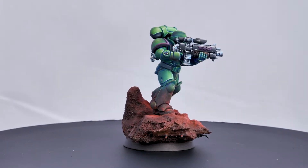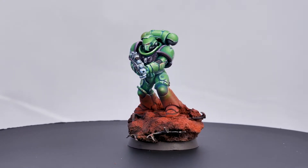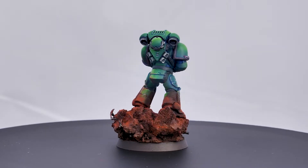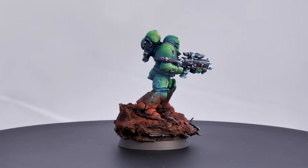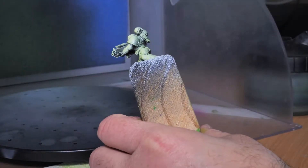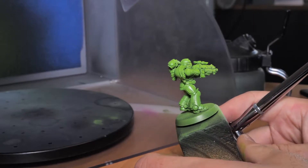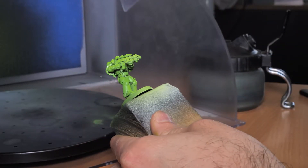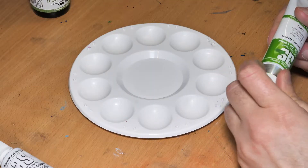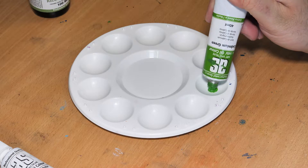I really wanted to do a green scheme for this army because I don't really have much in the way of green in my collection. So I decided to go for a theme based around the Aurora chapter, basically because they're green. I used oil paints quite extensively on these minis - it's the first time I've really used them - so we're going to take a bit of a look at that process.